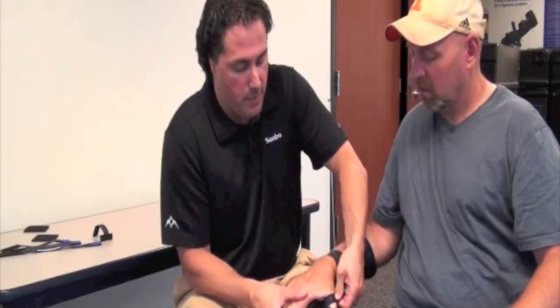Now we're done with the forearm straps. At this stage, we're going to straighten out the fingers and apply the thumb strap. I'll straighten out Tony's fingers, loosen up the thumb strap, straighten it out, and apply it right to the thumb and attach. Now the thumb is in a nice stretched position — when the thumb is stretched out, it kind of loosens up all the other fingers, which is a good strategy while donning the device.